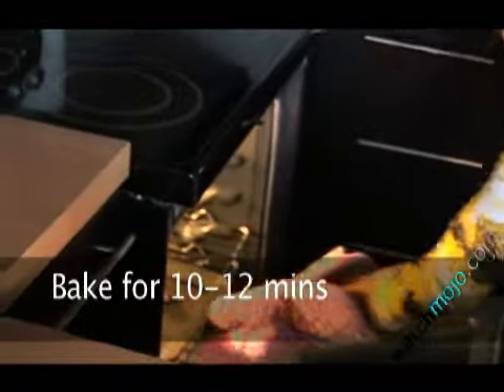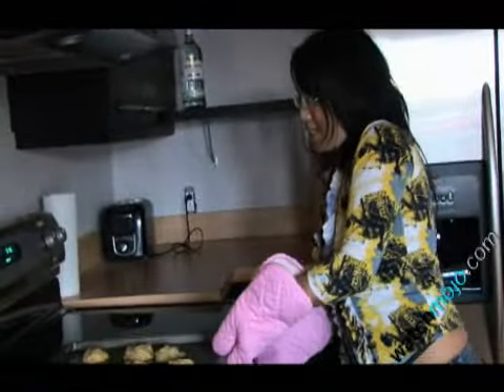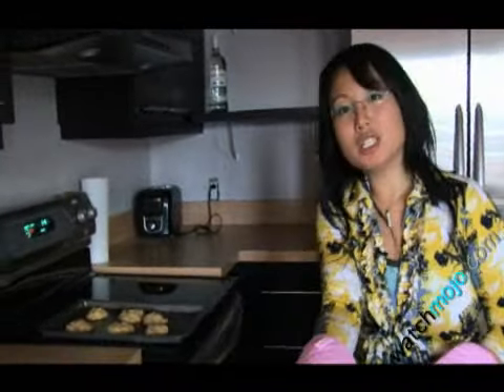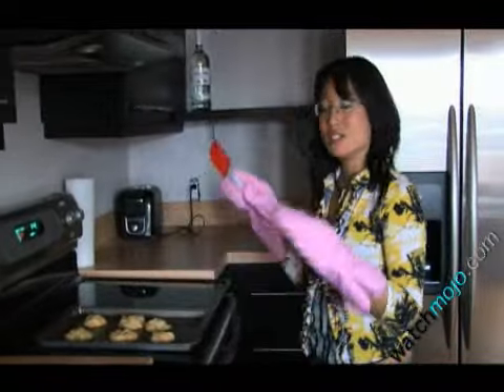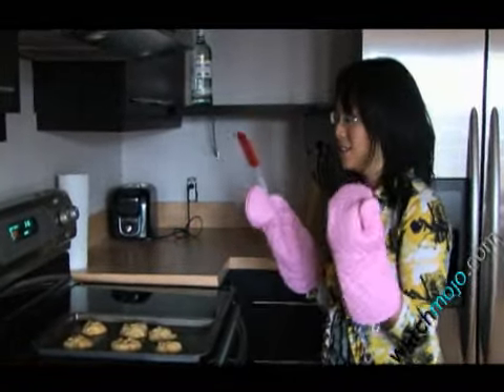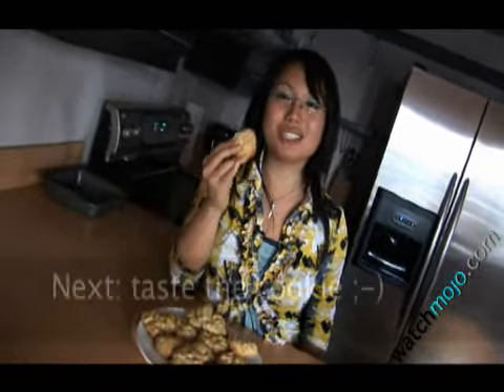Bake for 10 to 12 minutes each time, and now we wait. Don't be alarmed if they're still a little bit mushy when you get them out — you have to let the cookies stand for a little bit so they can become firm enough to be eaten. And here's where all your hard work pays off, when it's time to taste the cookie.